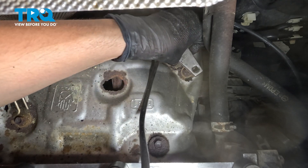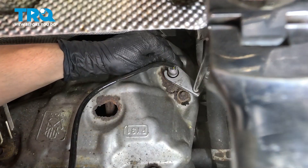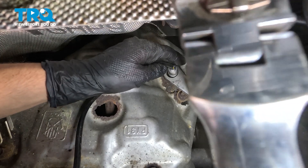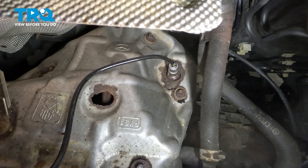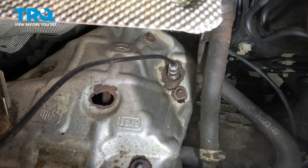Once again, if you have room for a 22mm wrench, you can use that as well. There's a crush washer in there, and that's what's going to seal it up. So as soon as you squish that down a little bit, you can stop. There we go, that's good.